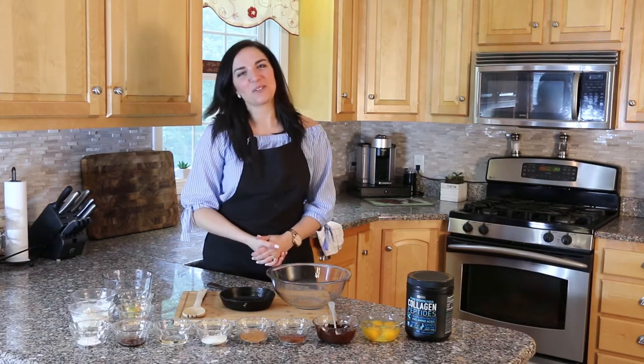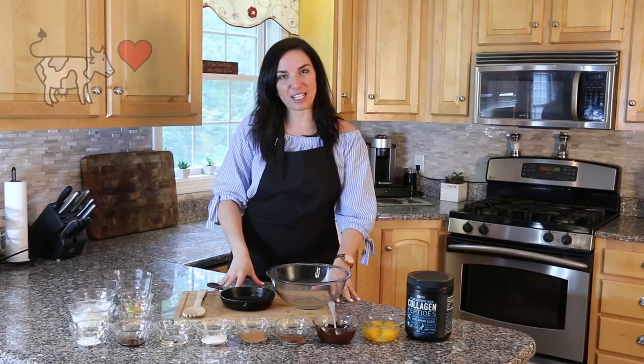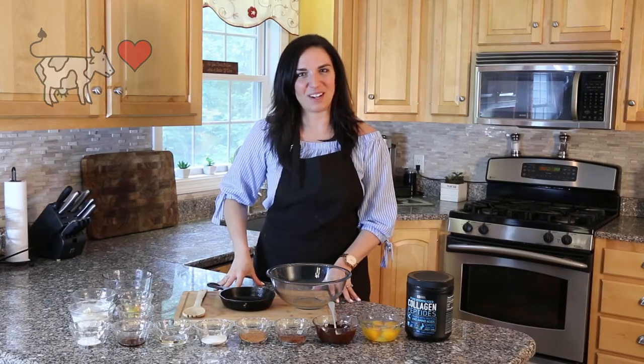Hey guys, it's Cooking with Christina here and today we're going to be making one of my favorite recipes lately, which is a flourless brownie skillet with a dairy-free cream cheese swirl. So now let's get it started.